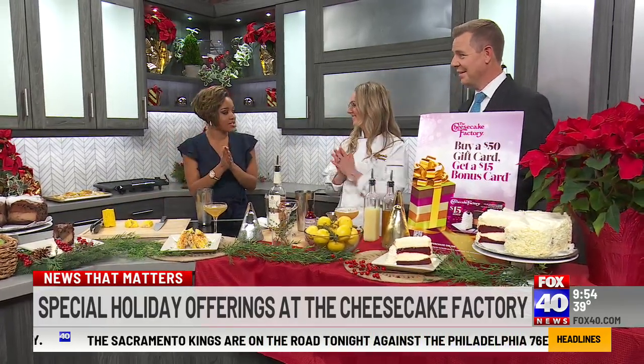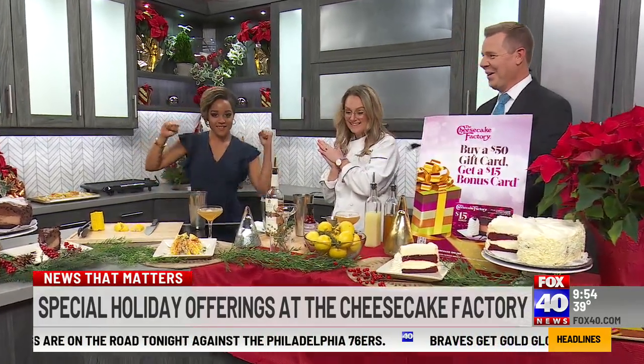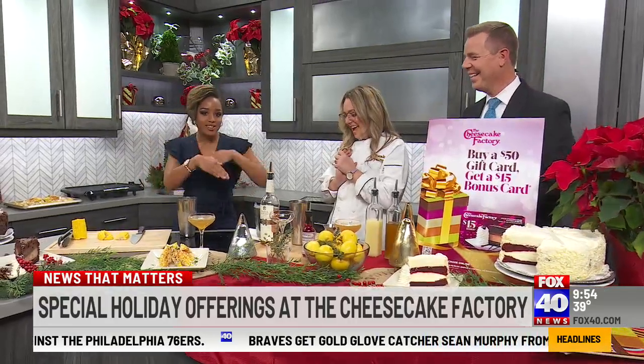Delicious street corn from the Cheesecake Factory. Lea Page Arnold, right here — she's the GM for the Sacramento location. Now we get to do some drink making. Melody's hands it — yes, some mixology with Mel.